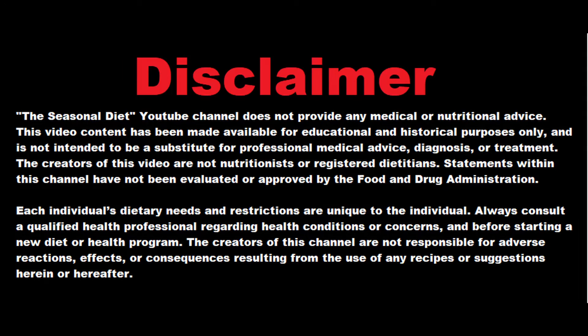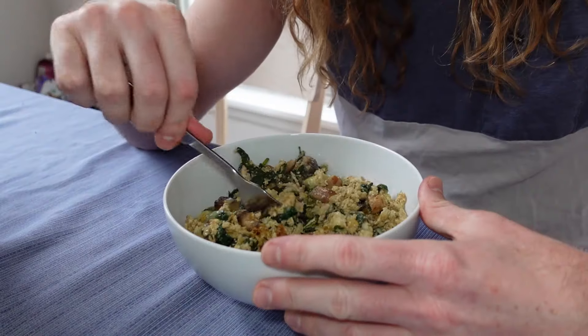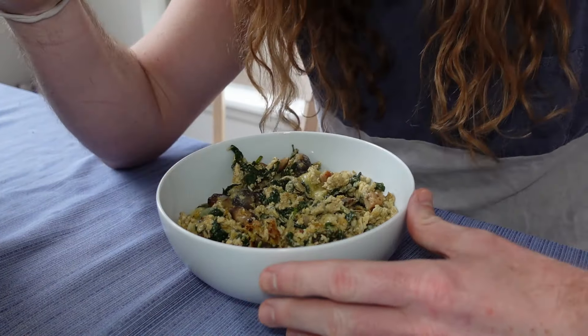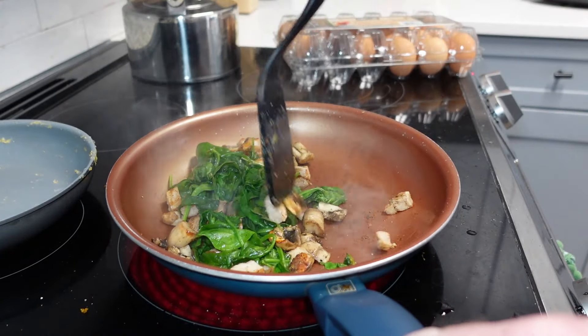Welcome everybody to the seasonal diet — eating what our ancestors ate, when they ate it, like we were evolved to do. Today we are doing a little spring scramble using only in-season items that our ancestors would have had access to in the spring.